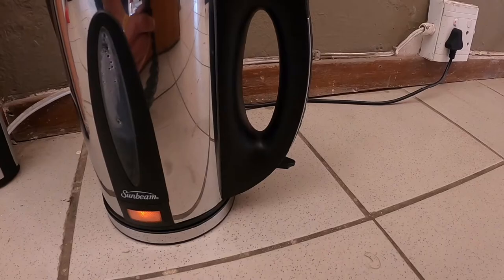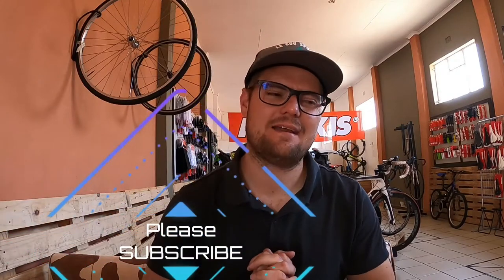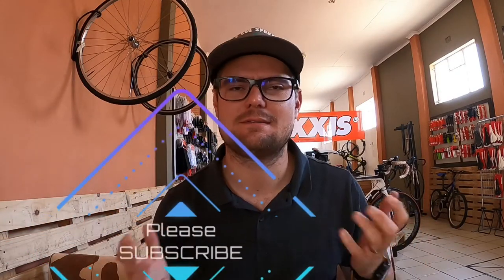Welcome back to the channel. By this thumbnail you can see we are talking about tilt on your saddle. Most of the time this goes hand-in-hand with the type of saddle that you're riding. There are a few times that you can apply tilt to your saddle, and then there are reasons that you should rather not apply tilt to your saddle — and in this video I'm going to talk about that.